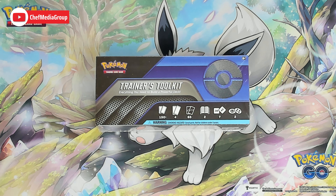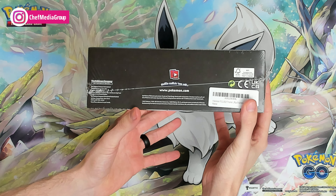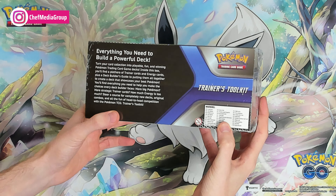This is the Pokémon Trainers Toolkit 2021 edition, featuring over 150 cards, booster packs, 65 card sleeves, and additional accessories. If you're interested in this product or want to find out more about it, the link will be in the video description. Here's the box from all different sides and angles, with additional information on the very bottom.